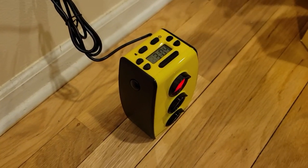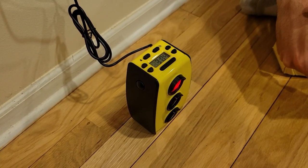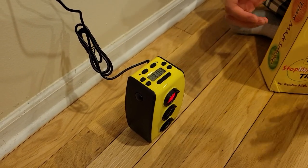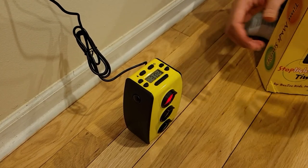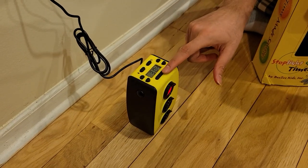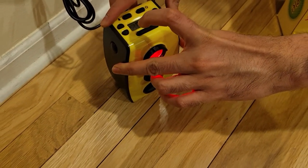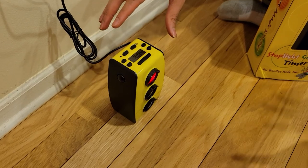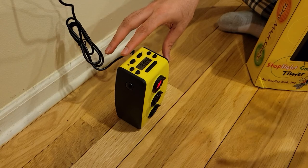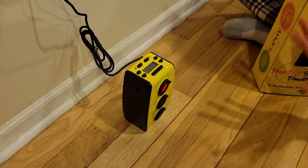Overall, it's a really great tool to teach kids to do any activity for a certain amount of time — whether it's studying, playing games, doing homework, watching TV, or using the computer. Also, there's a start and pause button. You can press it to pause the timer — for example, if someone comes while the kid is watching TV, you can pause it so the kid doesn't feel cheated, then press it again to resume.